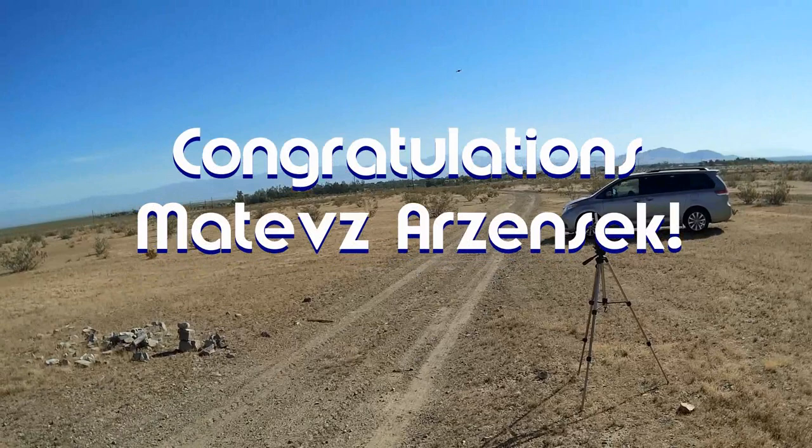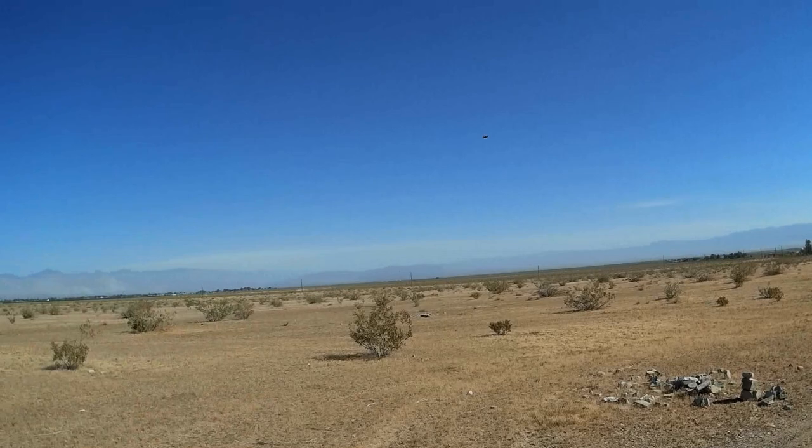Good morning, Quadcopter101 here. Before we get started, let's get today's shout-out out of the way. Today's shout-out goes to Mateusz Arzensek. He was first to say first in one of my recent videos, and thus wins this shout-out. Congratulations.